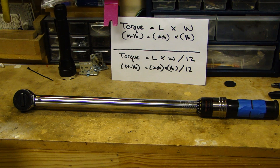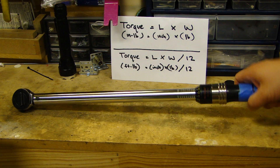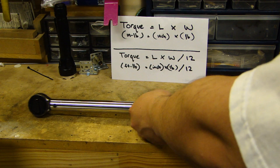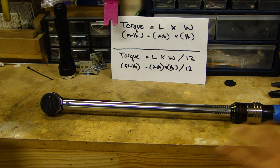In this video I will show you how to check the accuracy of your torque wrench. Normally, if you take care of these torque wrenches — you don't drop them, and you store them with the lowest setting — they could last years and years without any problem.